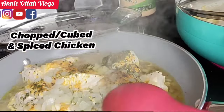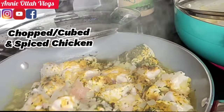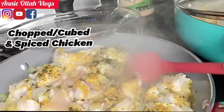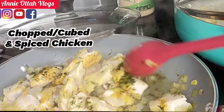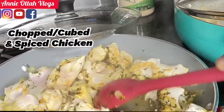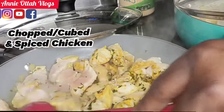So I have spiced up the chicken and it's cooking. You can always chop your chicken to the size you prefer, and also use any spice or herbs of your choice.